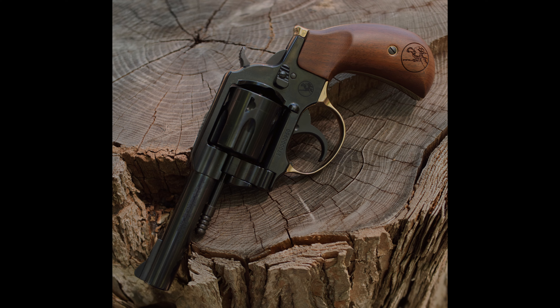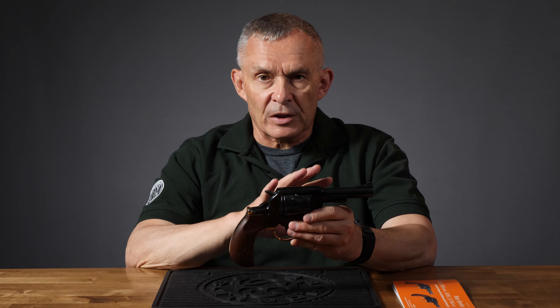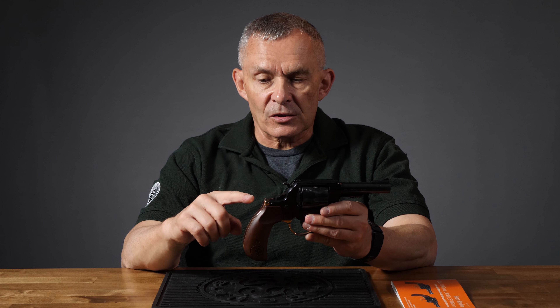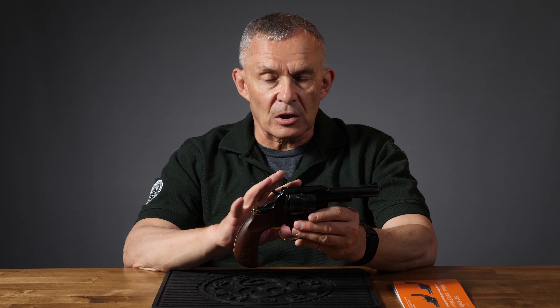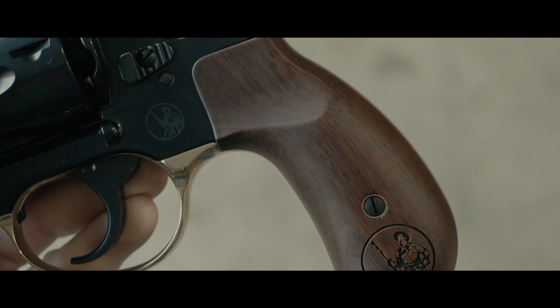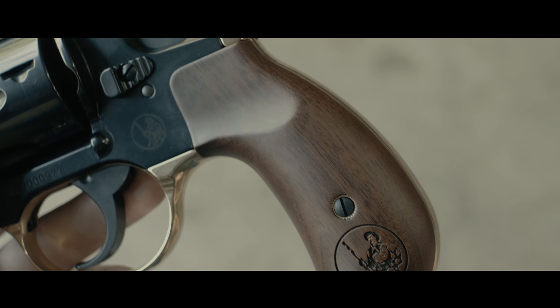They're making two versions of this as far as configuration. Both are blue steel with fixed sights, but one has a square butt, the other has the bird's head. Right now we just have the bird's head — that's the one we shot today. It has a nice, very well done, even blue finish across all the steel parts, and this gun is all steel, excepting the lower part of the grip frame, which is brass, and of course the walnut grips.